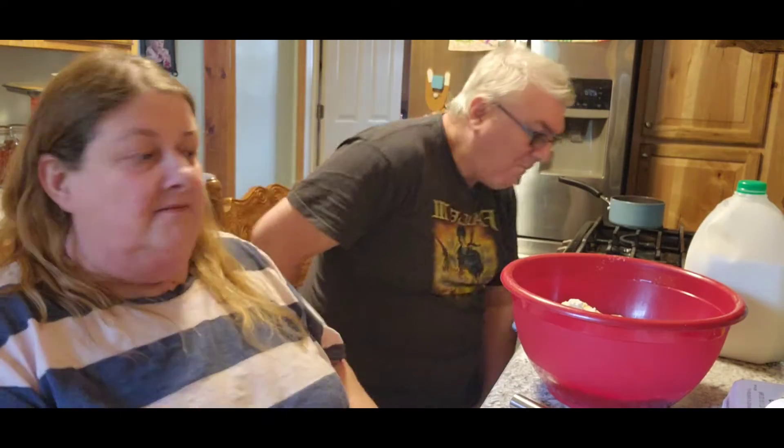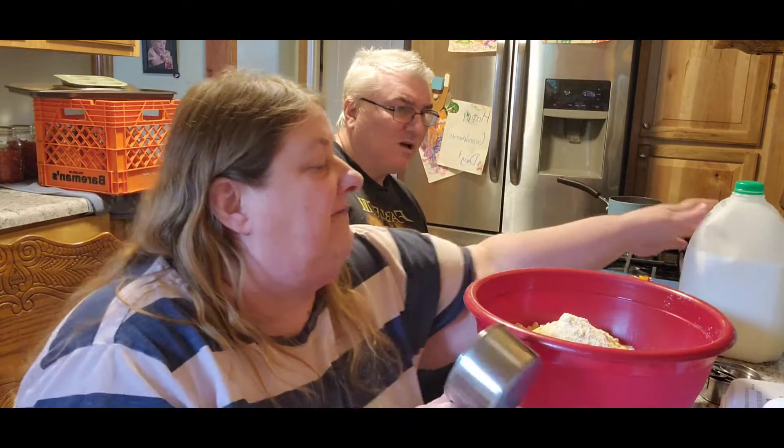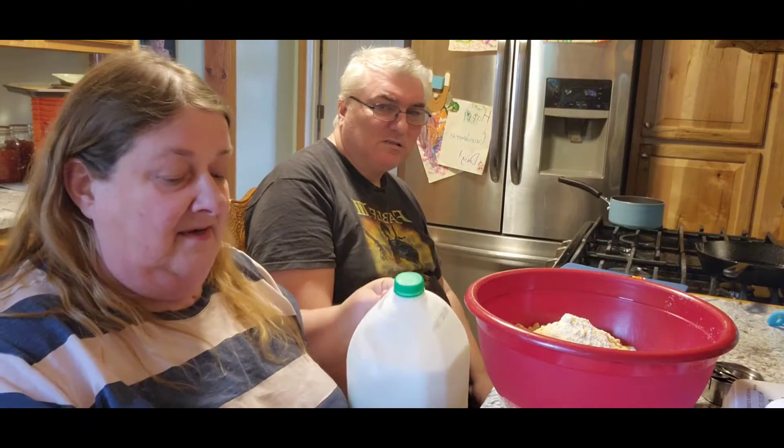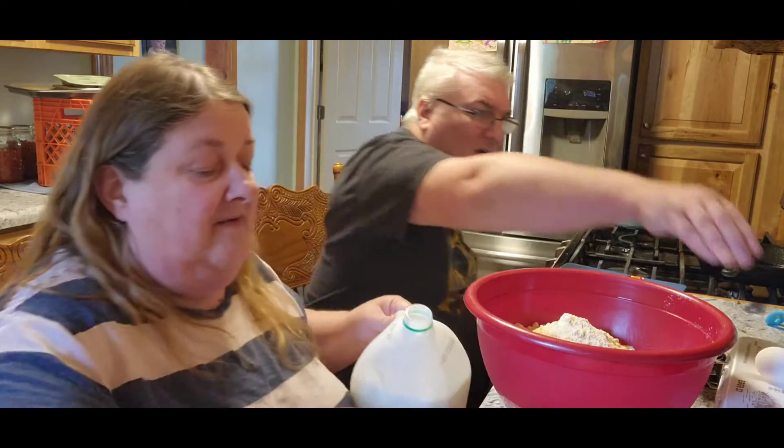We're going to have other stuff too, but we're going to do corn muffin mix. So we need a cup and a half of milk because this has got to sit for a few minutes and fluff up, I guess. We need six eggs, Jack — there's one on top, get five other ones out.